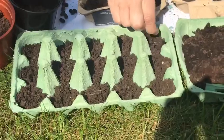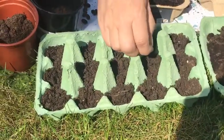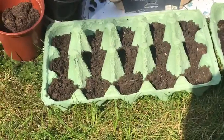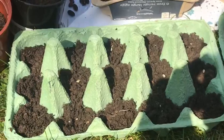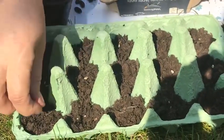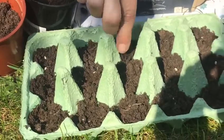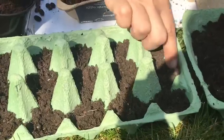Two, three, four, five, six, seven, eight, nine, ten, eleven, twelve, thirteen, fourteen, fifteen. I'll stick them in a bit and put some soil on top — that gives us fifteen little tomato plants, hopefully.